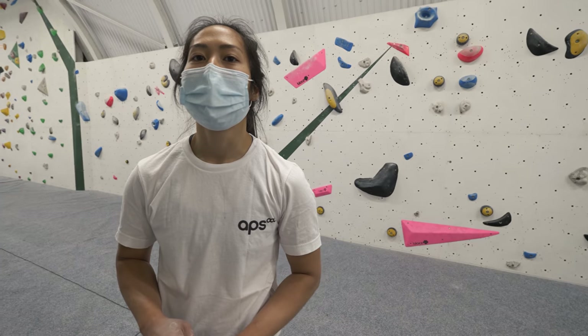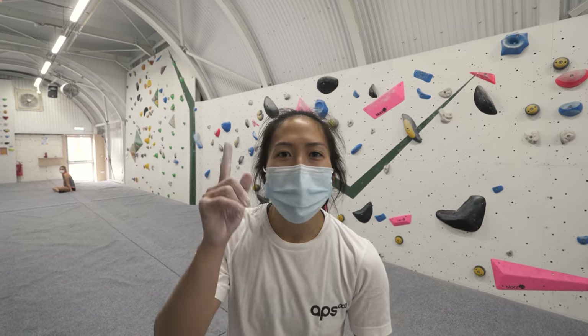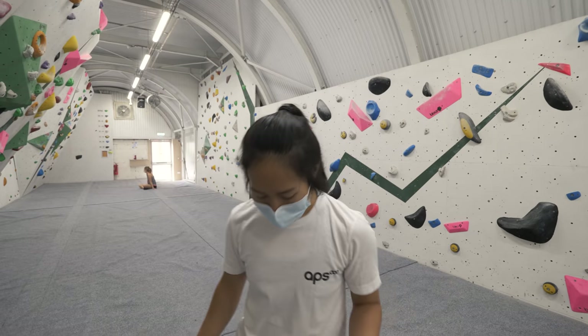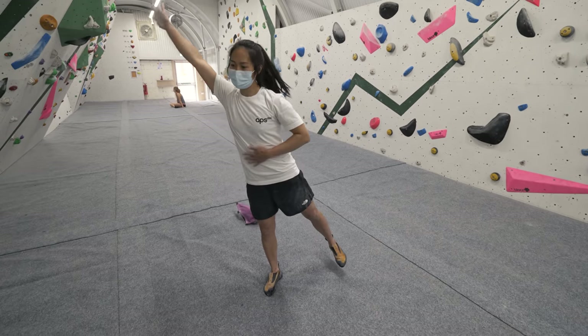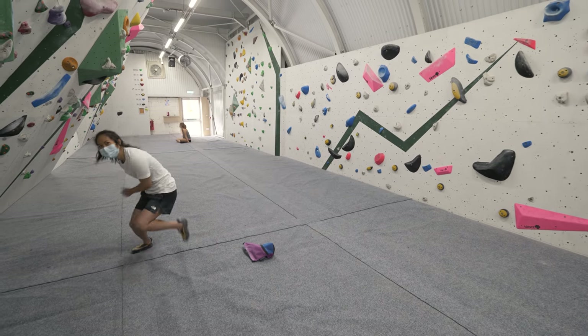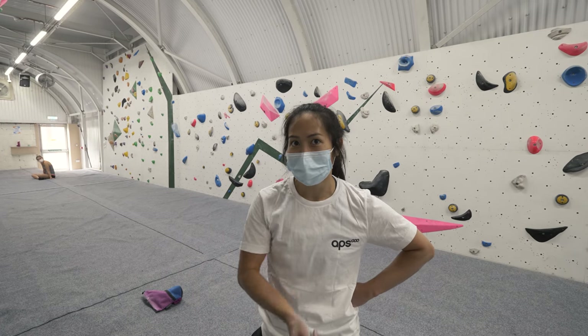What have you got for me today, Sien? Flagging! Where you flag your foot makes a big difference. If I flag my foot here, I'm going to reach here. If I flag my foot there, I'm going to reach there. If you can't reach something, change where your foot is flagging — or your leg is flagging — because it might change your reach.